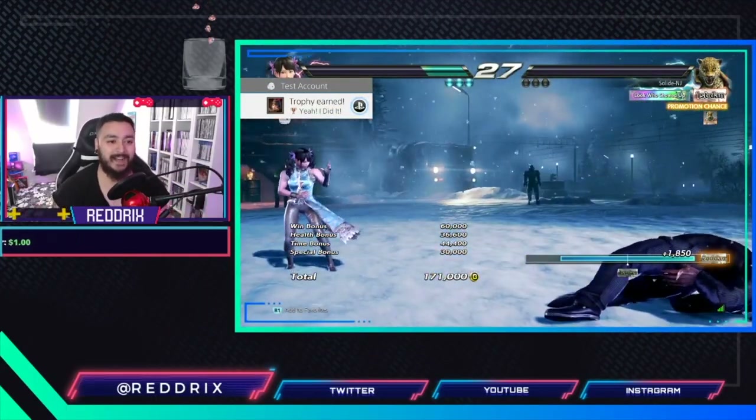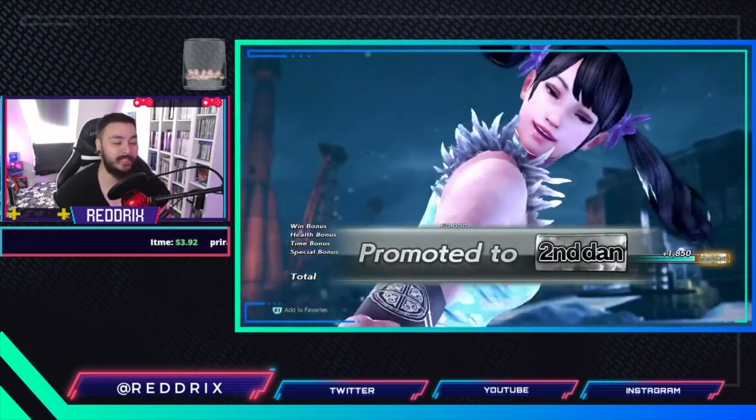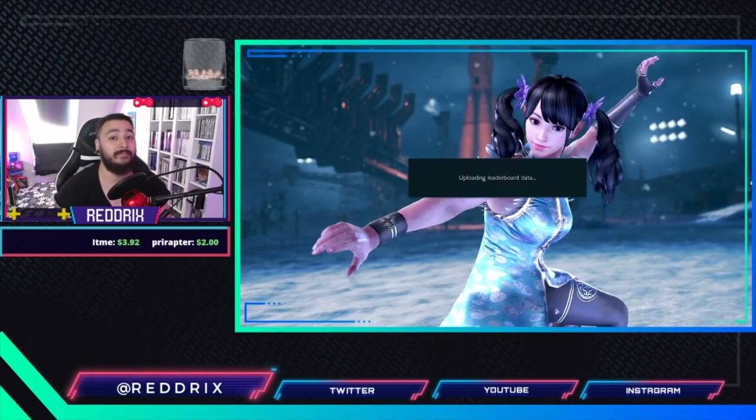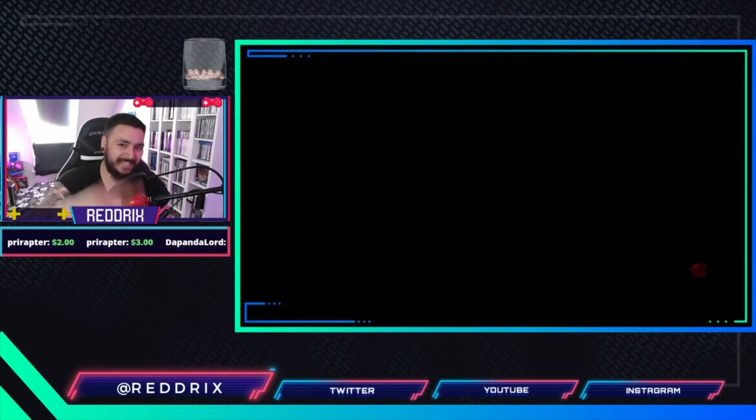It works! I hope you guys are not confused anymore. I hope this tutorial sums it up. I hope to see you guys on Twitch as well. Until then, I'll see you all again next time — peace.